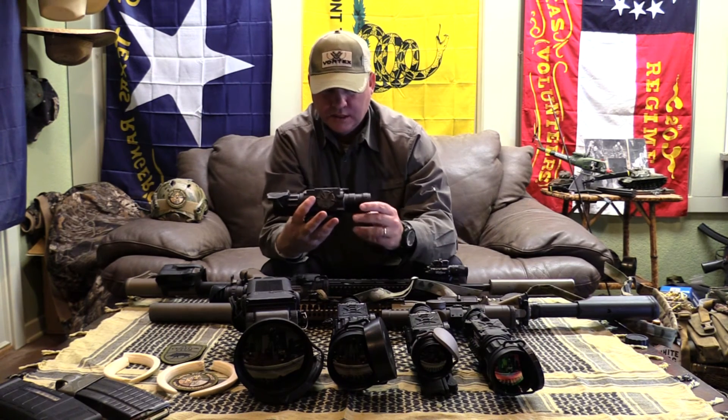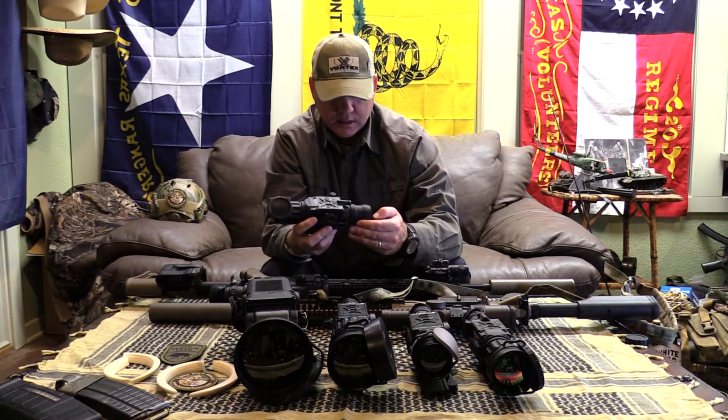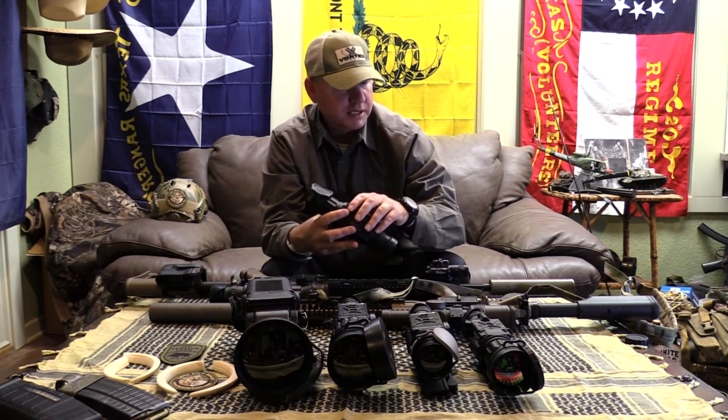And then of course here's your Apollo clip-on, also the 640 30Hz. This is not the Pro, this is the standard Apollo.